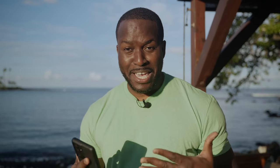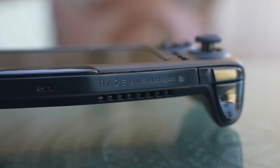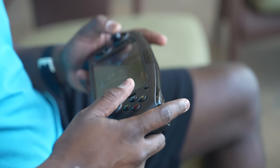I got to play with the Snapdragon G3X gaming platform. It looks like a mobile Android gaming platform, and this thing is legit. It was built by Qualcomm with Razer, and this is a developer kit, which means it's going to be sent out to developers. I cannot wait to see what people can create, but what Razer actually built here is truly awesome.